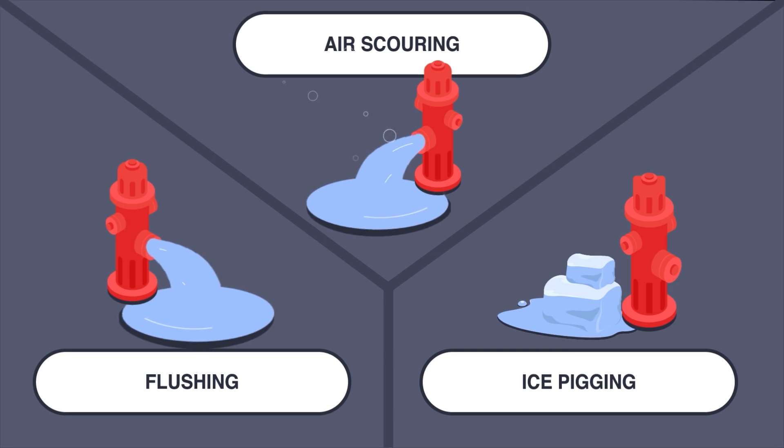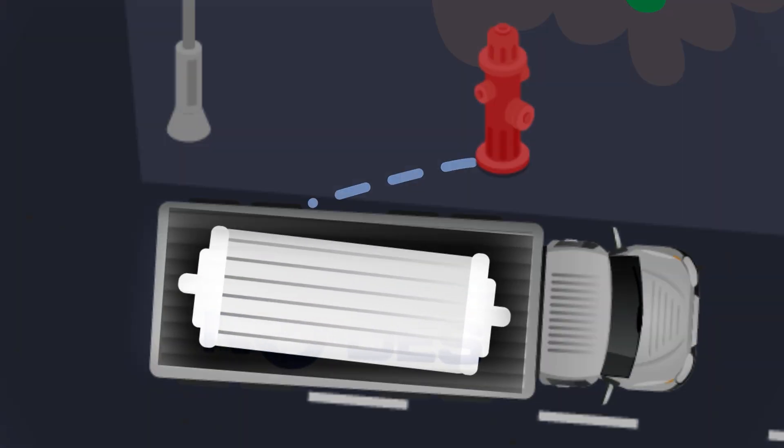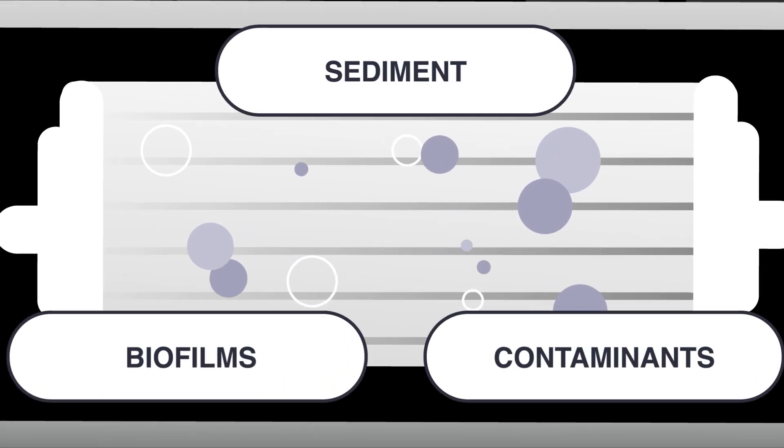Its ability to filter water down to one micron absolute ensures deep and effective cleaning, removing sediment, biofilms and contaminants and improving disinfection.